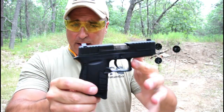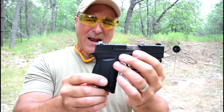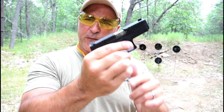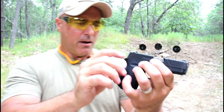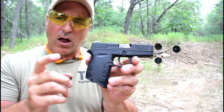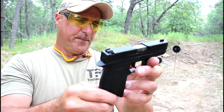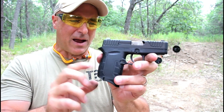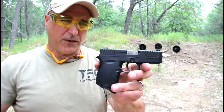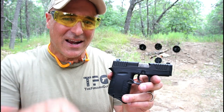The DB9 performed well — it ate everything that I fed it. I got used to the trigger and the point of impact. If I had a problem with this gun it is the mag release: I have to change my grip and position my thumb perfectly to drop that magazine. The rear sight does drift a little bit and needs to be tightened down — probably some Loctite would help. But overall the DB9 performed well; it ate up six types of ammo no problem, and I'm kind of impressed with it. I think I need some more time with this gun, but it's priced right and it certainly proved itself at the range. If you like videos like this please subscribe and share — I always appreciate the thumbs up. Thanks for watching and you guys be safe.